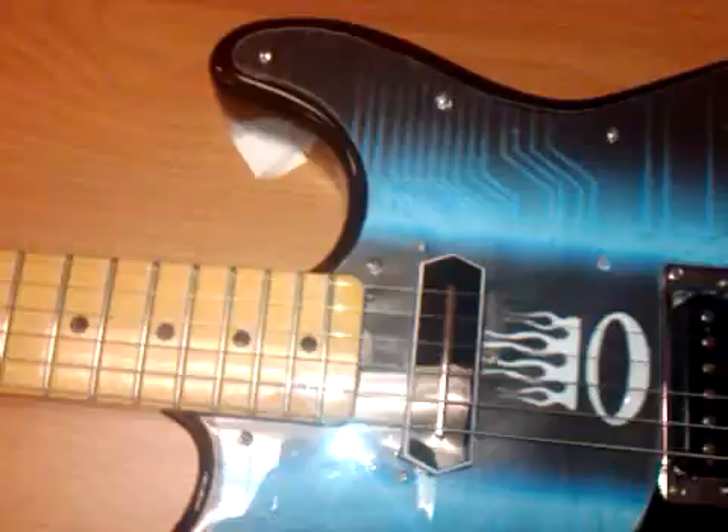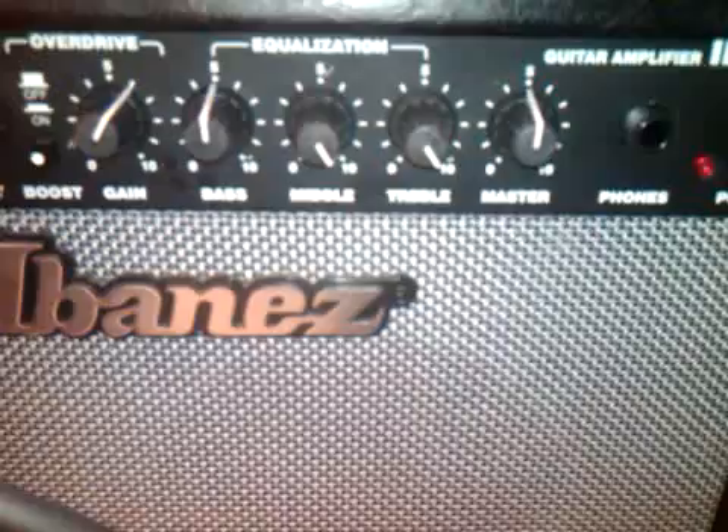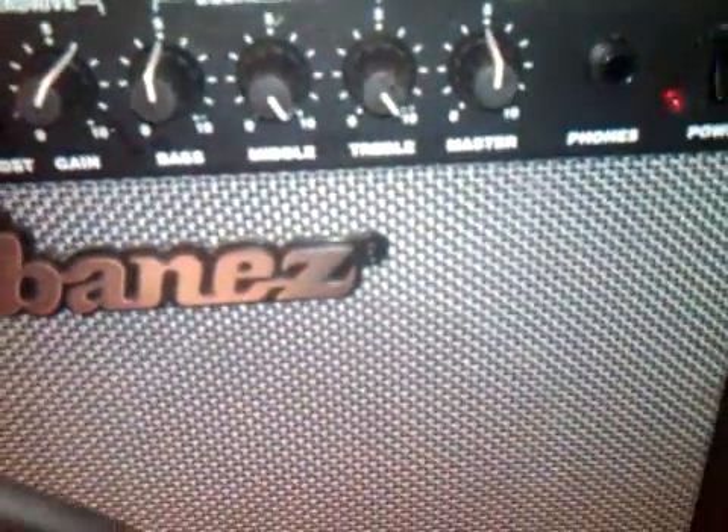The first one we'll try is the 0.001UF ceramic disc capacitor. This is the sound of the pickup without any sort of tone-shaping capacitors on it. Those are the settings on the test amp — I've turned the middles and the highs up. This is how it sounds.